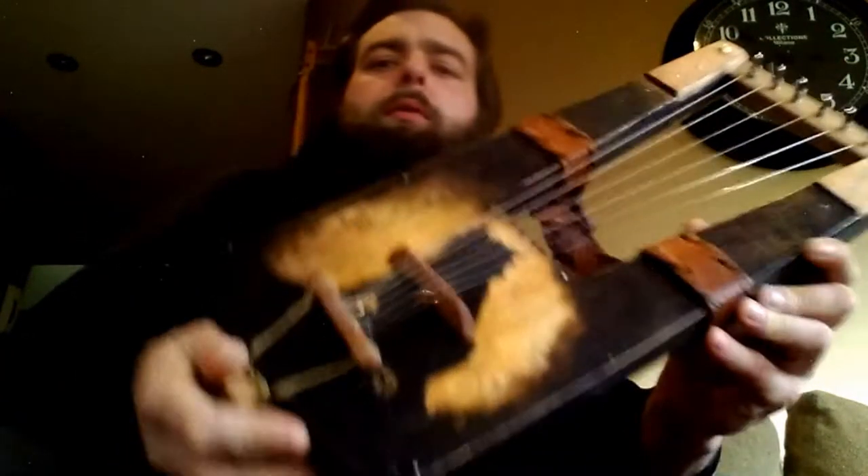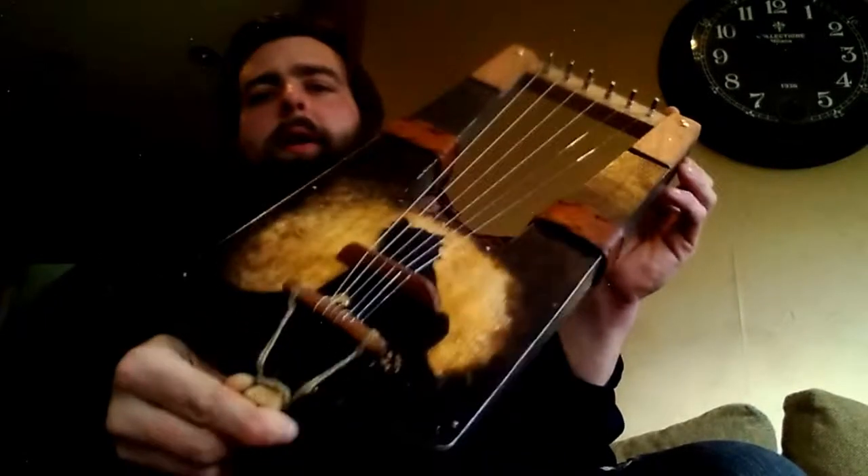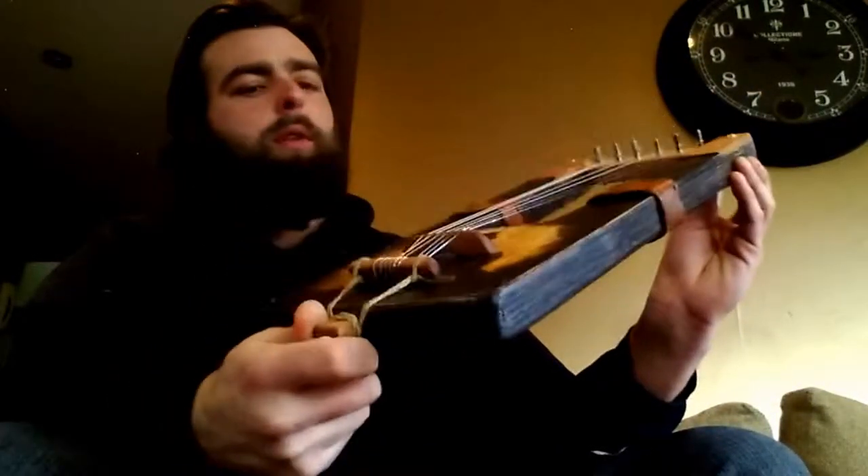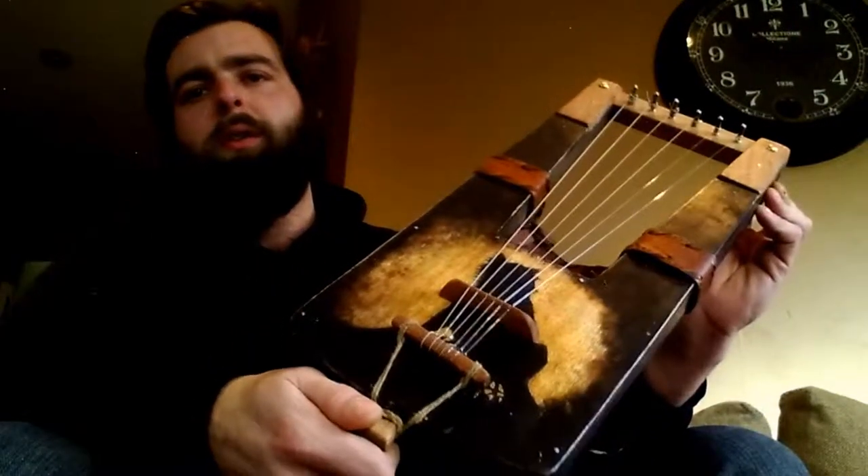Thanks for watching. This is Charlie Bynum from Silverspoon Music, and today we are presenting the Lowland Liar. It's the same as our Harpa, except for a 33 centimeter scale length, which is about that of a mandolin or ukulele.